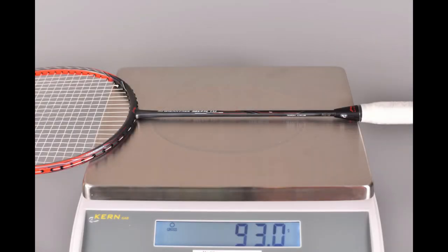Regarding the weight — I said it was 86 plus or minus three grams. Well, with strings in place and the grip as supplied by Li Ning, it comes in at 93 grams. To be honest, it must be the balance, because it doesn't feel mega heavy. Don't be put off by 93 grams — it doesn't feel crazy heavy at all, it feels okay.